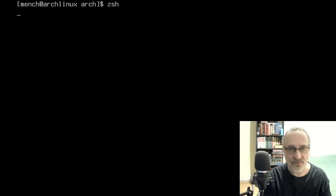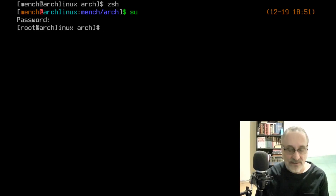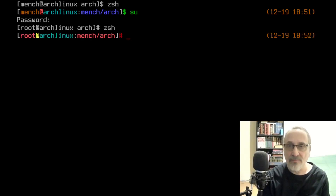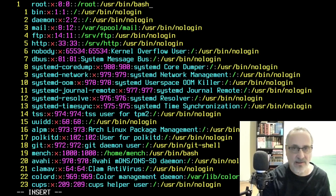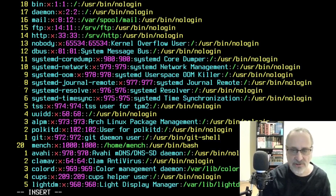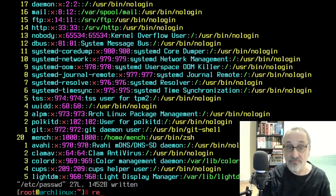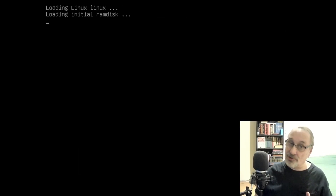My Zsh configuration file is working. I'm going to switch into root, put root's password in, and make sure Zsh is working in root — and it is. Now I'm going to make Zsh my default shell rather than bash. I'll vim /etc/passwd, go to the end of line one, type in zsh, then go down to line 20 where it says mentch and type in zsh at the end of that line too. I'm going to save the file and reboot. If everything worked we're going to reboot into LightDM the display manager — and there we are, it worked.